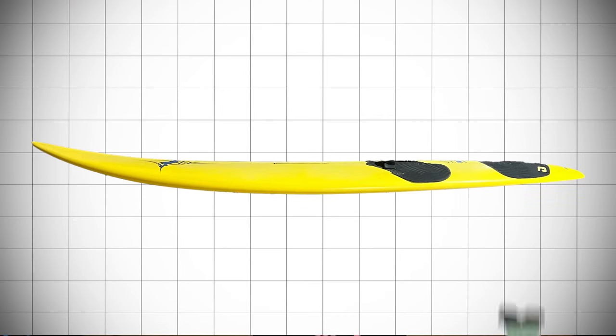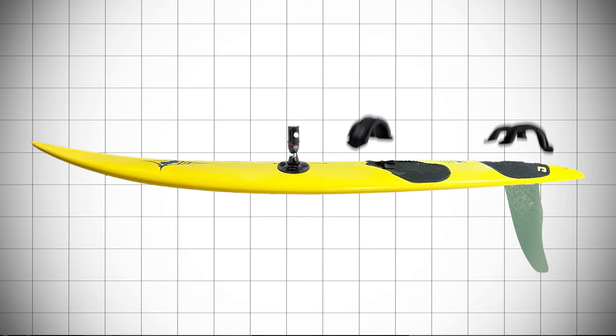So we all know what a windsurf board looks like, but what are the essentials? You have the board, you have the fin, you have the mast base, and then you have the foot straps.